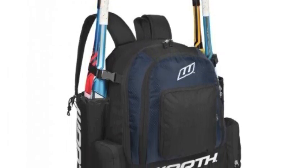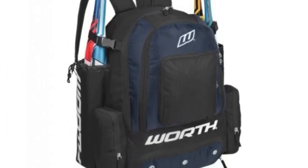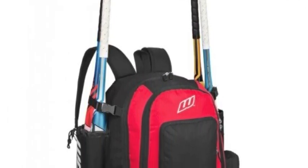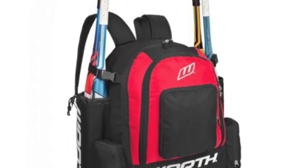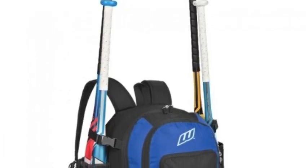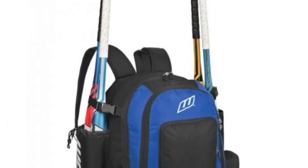It has four separate storage compartments for your equipment to help you stay organized. Designed with a rubberized base that reduces wear and tear and protection from moisture, and durable 600D polyester, the Comrade is the serious bag for the serious softball player.